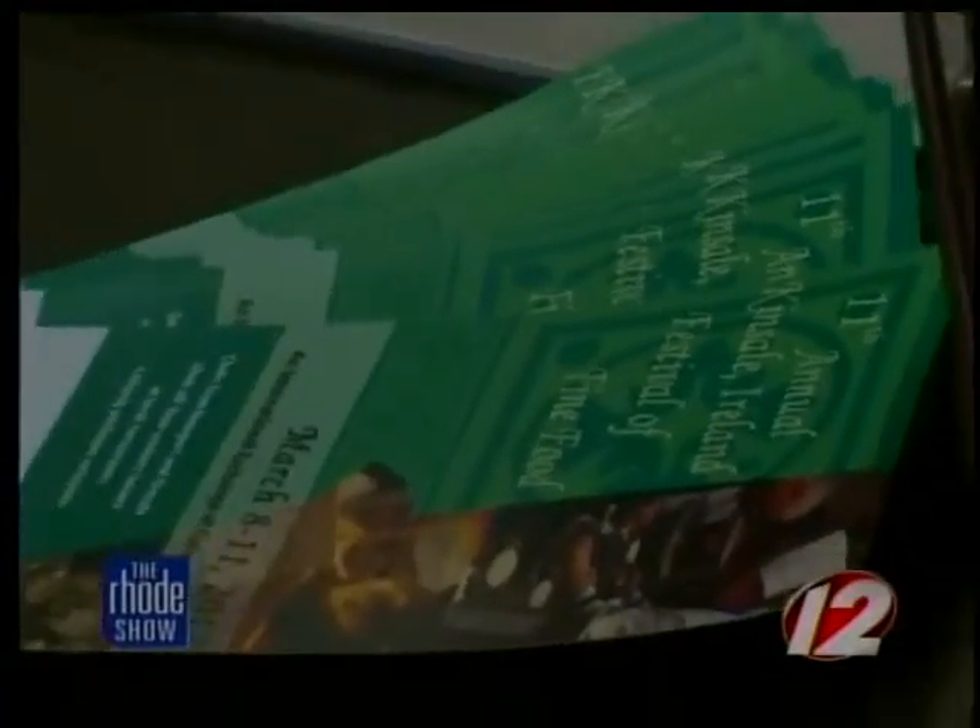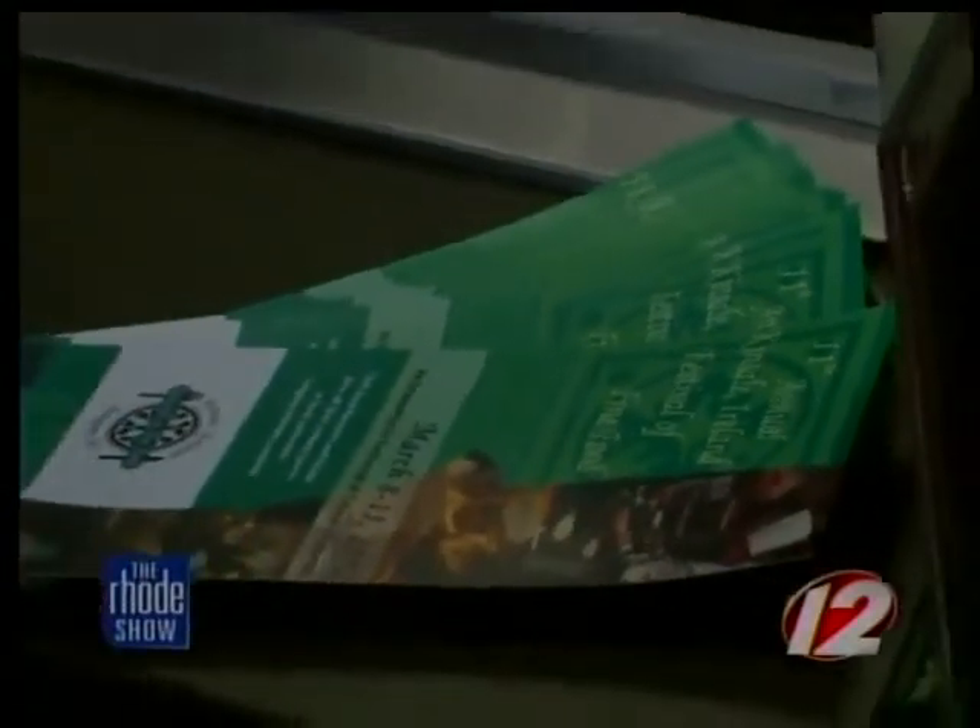Now where can people find out more information? On GoNewport.com you can find all the information on the Kinsale Irish Festival. And the dates again? March 8th to the 12th. So people are going to be able to have some of this wonderful Irish-style salmon with champ potatoes.